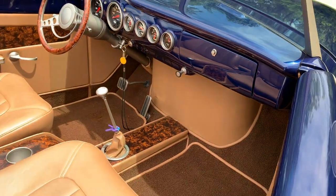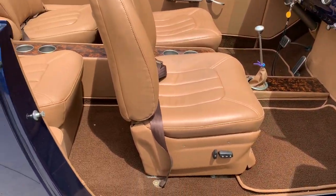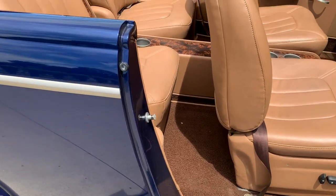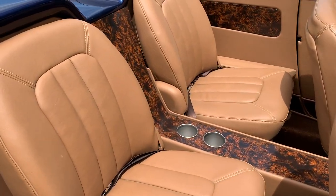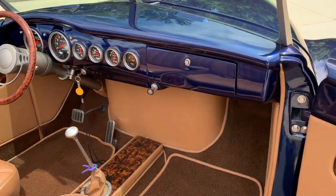Let's get into the passenger side real quick. Passenger power seat, as you can see. Cup holders, seat belts — it's really done nice.